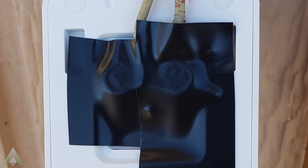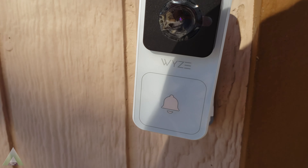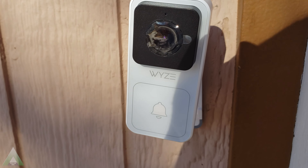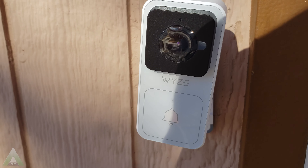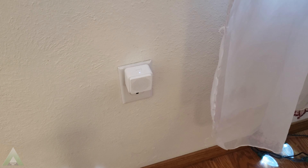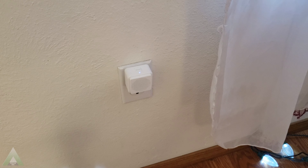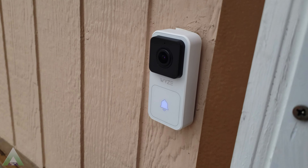I also used electrical tape to cover up the back of the connection so that no moisture or snow gets in the back of the doorbell. Once connected and the power back on, we can go ahead and scan the QR code in order to hook up the doorbell with the Waze app. The next step is to plug in the door chime and link it with the doorbell as an extended device so that it rings when someone presses the button. While doing that I also added it to my Alexa app as a smart home device.